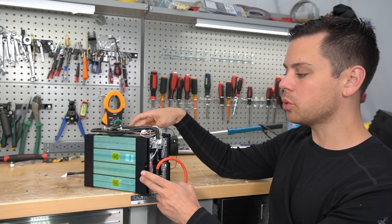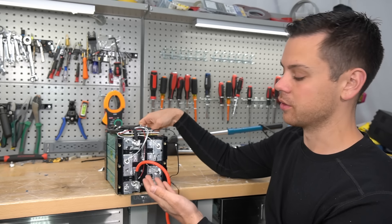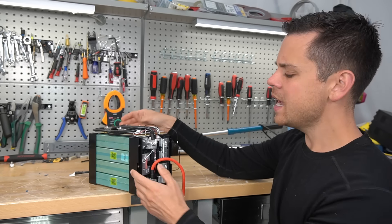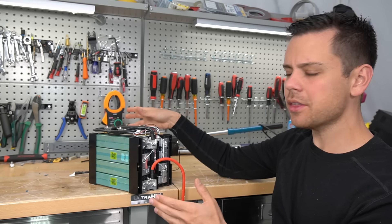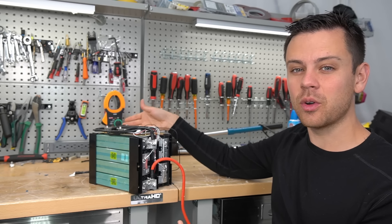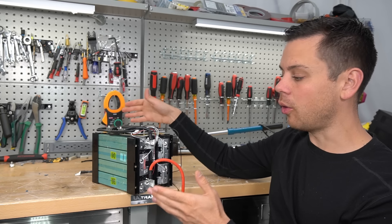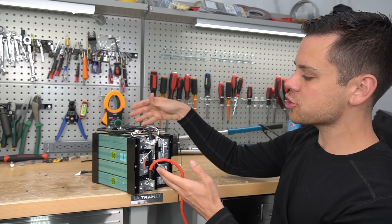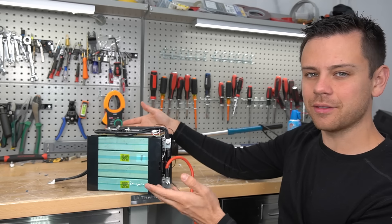Personally, I think the build quality now is pretty bad. I would rather buy a Chins or an Ampere Time — I think the build quality on those is better than what's going on here. If you do want to spend more money on an SOK battery, if anything happens they will swap it out for free, and there's a very low chance of anything going wrong due to the low failure rate. When you buy an SOK battery, you're always going to get the same cells and the same BMS. Imagine trying to diagnose a support issue when you have different internal components.